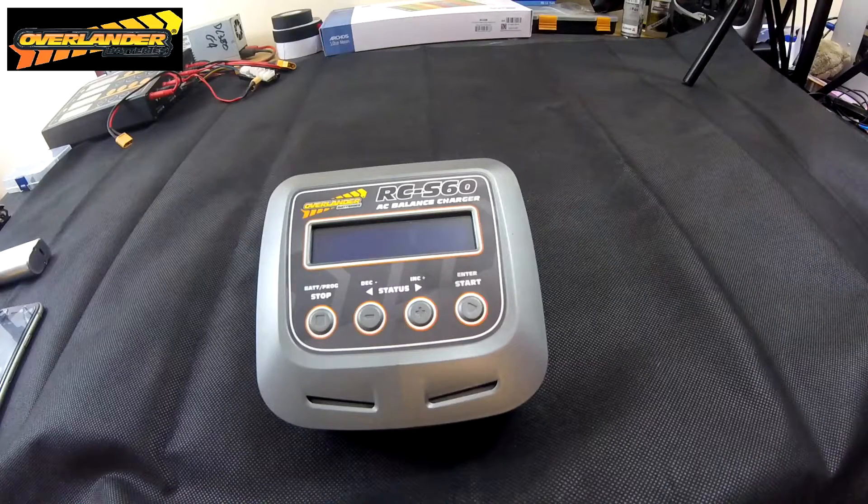The only bad thing I could say about it is that you can't use it on your car — you can't take it with you to charge off your car battery while you're out in the field. The bigger brother, the RCD100, does do AC/DC charging, so you can use that in your house as well as out at the field.